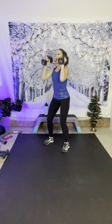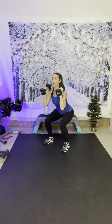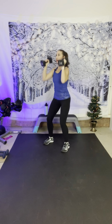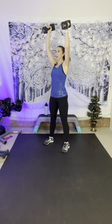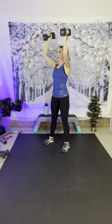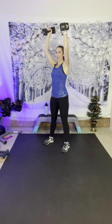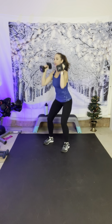Here we go — squat and press it overhead. Weight is in the heels. When you press overhead, shoulders stay down. Ten more seconds — and rest.